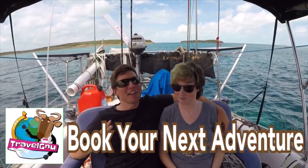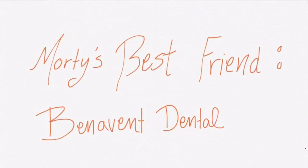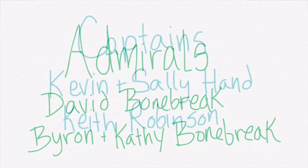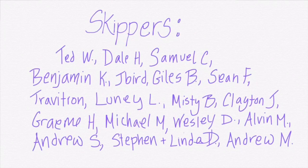Thanks so much for watching. Be sure to like, subscribe, and share this video with your friends. If you'd like to follow our journey in real time on a map, receive postcards from our ports of call, and message us directly to the boat, you can become a patron using the link in the description below.